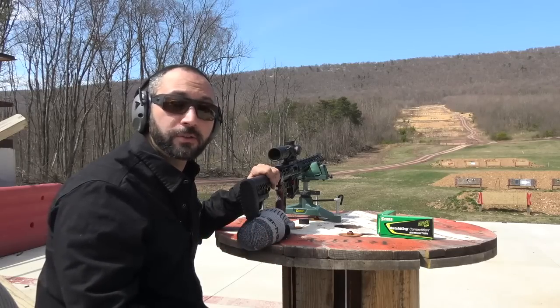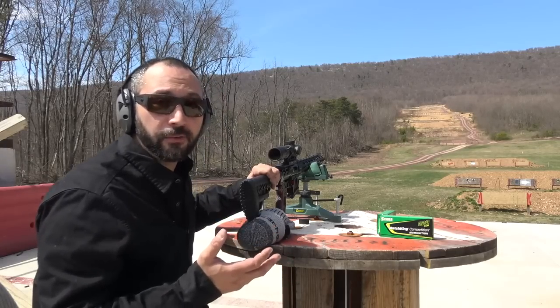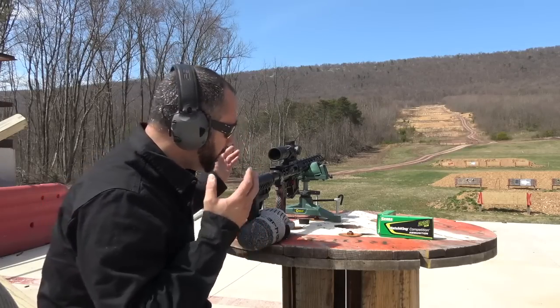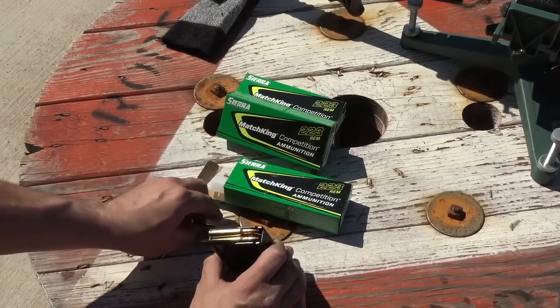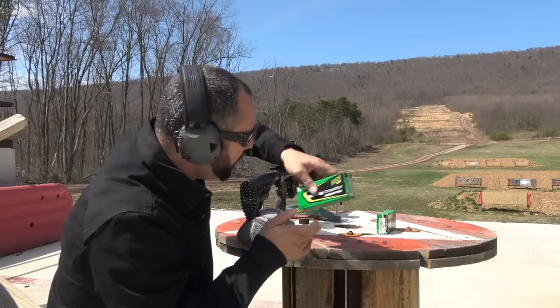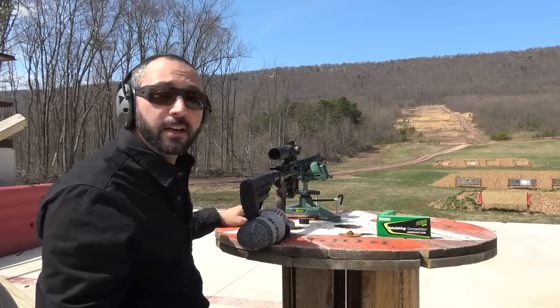Since two-stage triggers are typically attractive for precision and long-range shooters, I decided to make the first test a 500-yard target. We've got an IPSC silhouette out there, and I've loaded my magazine up with some Sierra MatchKing 69-grain loads that this rifle just seems to love. Let's go ahead and get some lead on steel at distance and see how it feels.